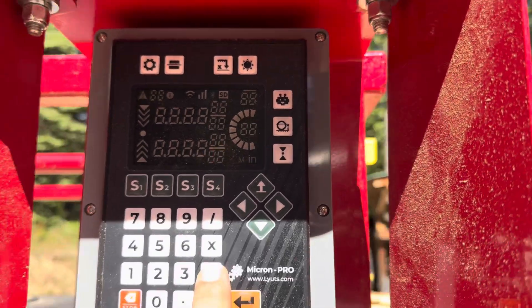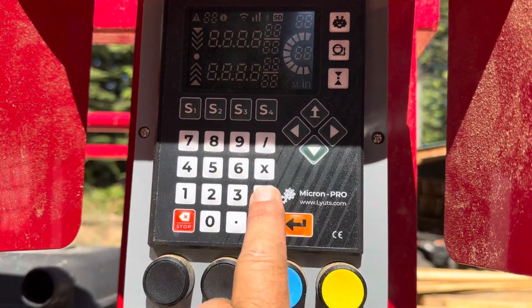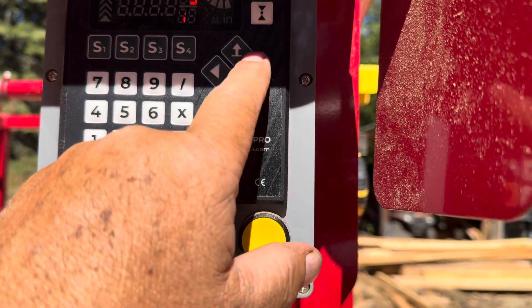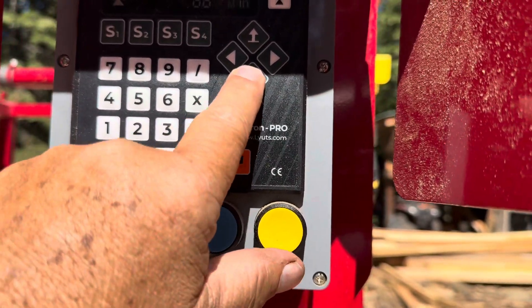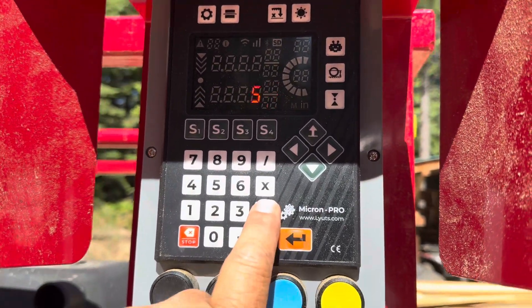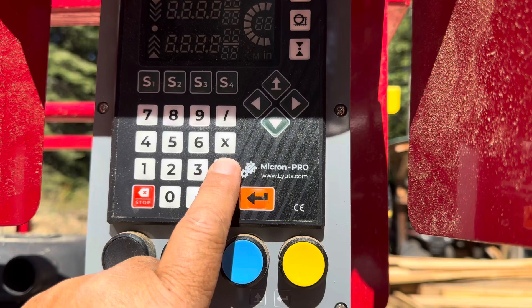We're going to use the plus symbol, and then an inch and three quarters. That says we need to be nine and three eighths.